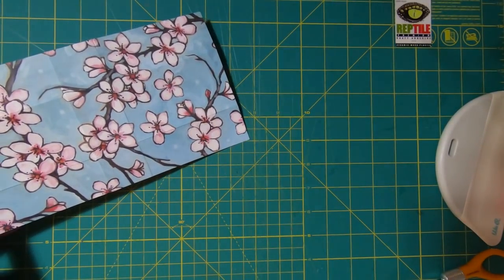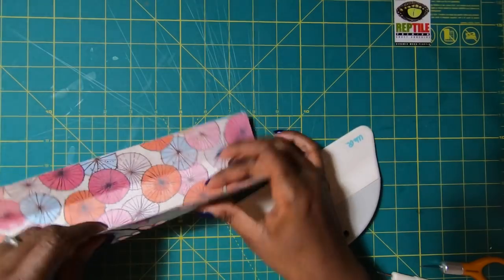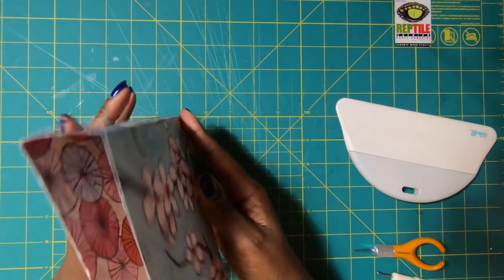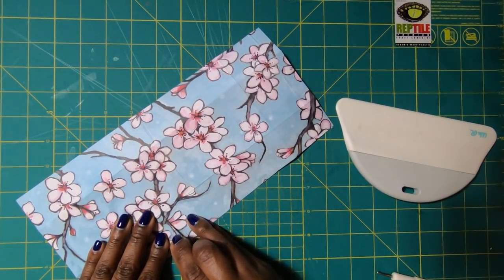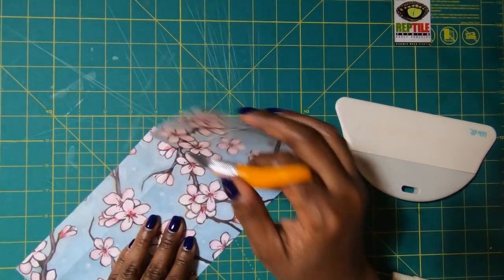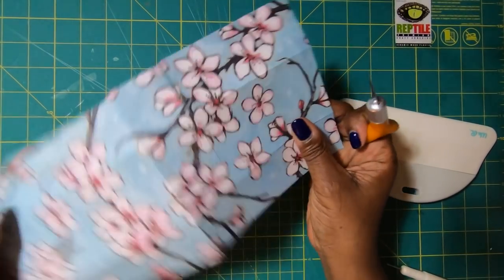So put the scoreboard away and we need to fold and burnish all of our score marks. Once we have all of our scores folded and burnished, we are going to have this centerfold here that we need to cut straight up to the first score mark so that we can free up those tabs — just like that.